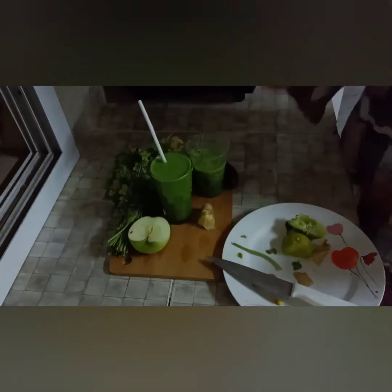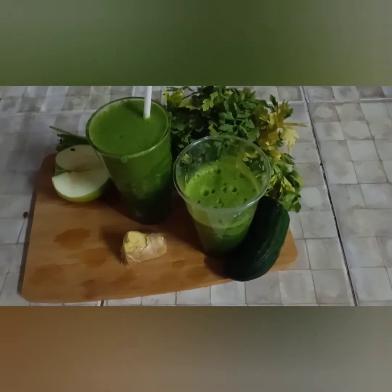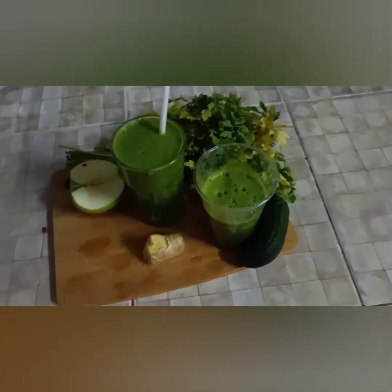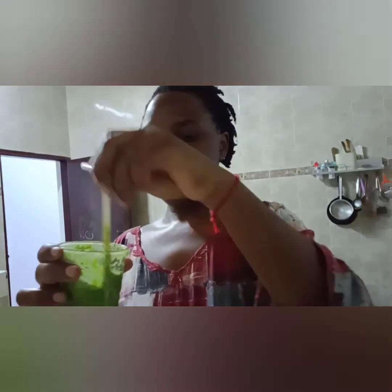This is our juice — I'm mixing the lemon in to combine with the other ingredients. Here is our final result, our beautiful juice. I'm going to taste it now. So good! Thank you so much for watching — until I see you next time, thank you for subscribing and sharing.